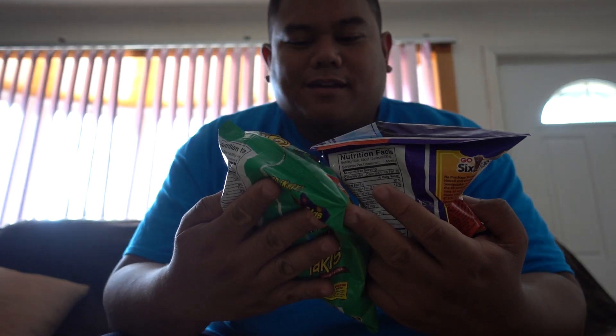One is crunchy fajitas, and the other is fuego, which is hot chili pepper and lime. So that kind of sounds like hot Cheetos with lime. But yeah, these were a dollar each from the dollar store. And let's try the fajitas flavor first.